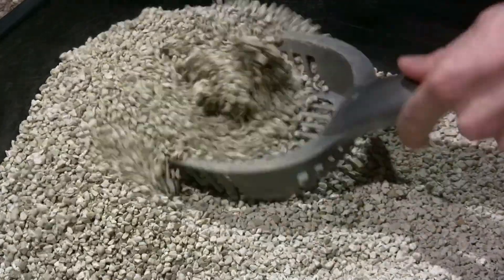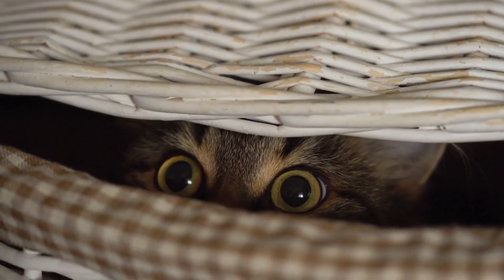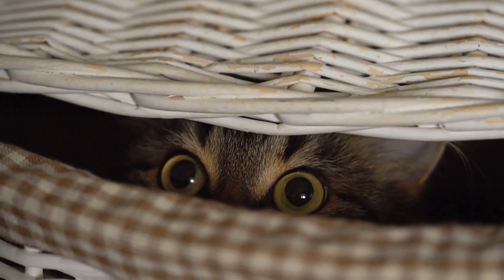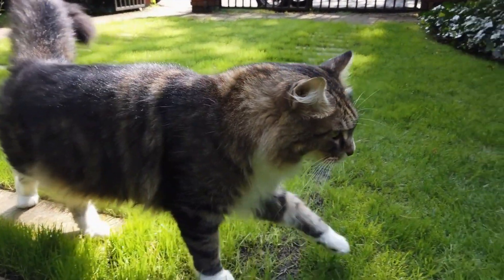Step 2: Introduce your cat to the litter box. Once you have your toilet training kit, place the small litter box on the incline ramp and fill it with litter. Allow your cat to explore the litter box and get used to it. You may even want to place a few treats or toys inside the box to encourage your cat to use it.